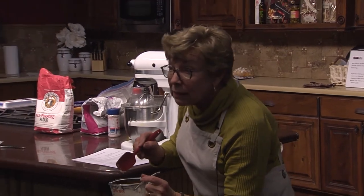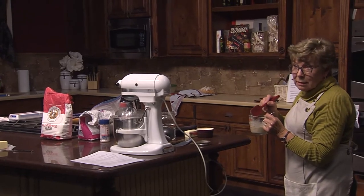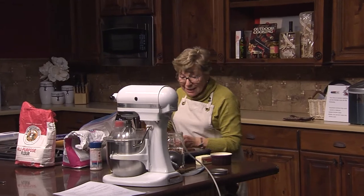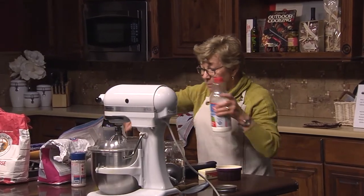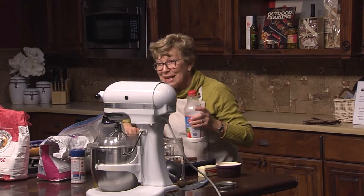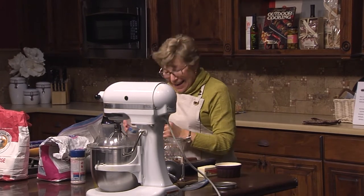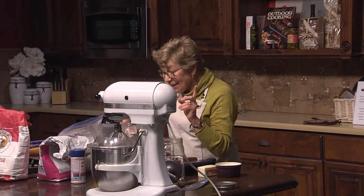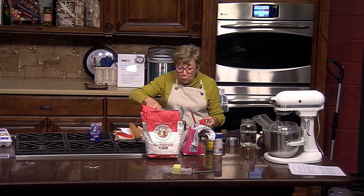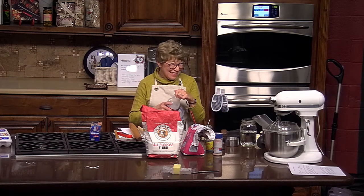Also make sure your yeast isn't out of date — that's something that would kill your product too. Now we need the milk. It's one cup of milk, scalded. That's an old recipe.